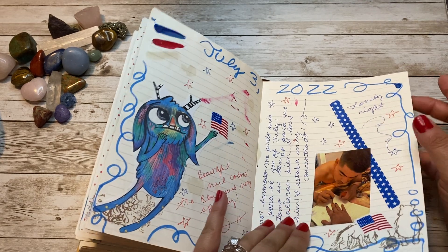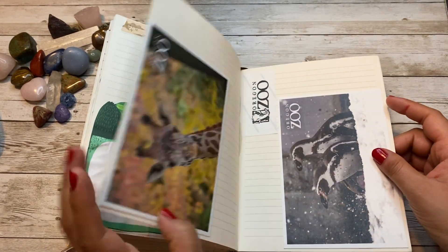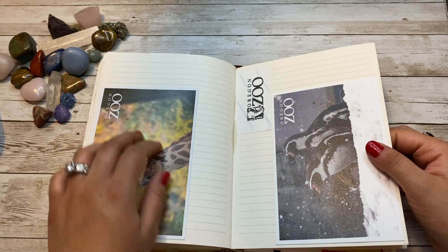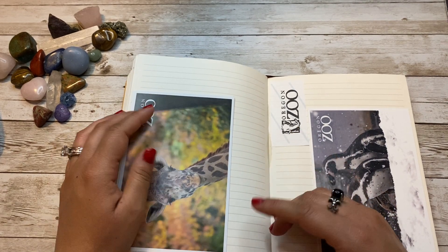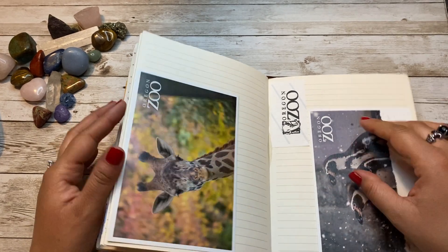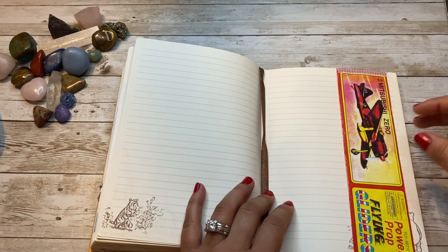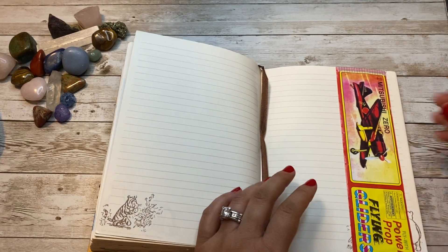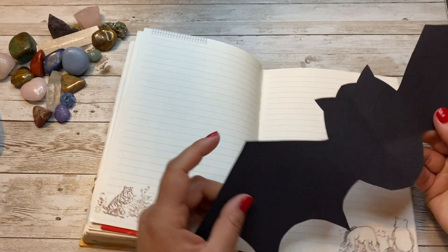My husband painted my nails — it was really cute because he was really focusing on painting them right. That's also when we went to the zoo. I had stuff about the zoo in my other journal too — I put these ones here because I had empty pages and they didn't fit in my smaller journal. My husband also won this cardboard plane that you assemble together, like a little toy, and there's also a cute little bat here.